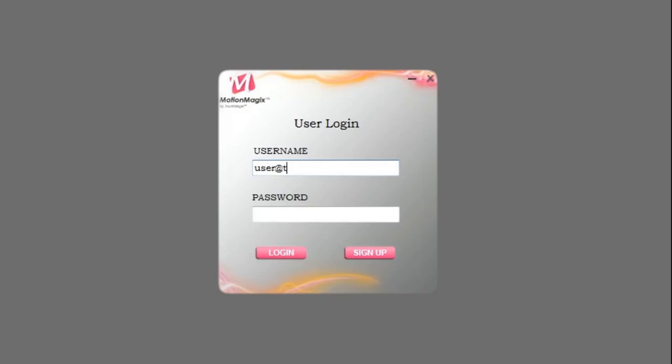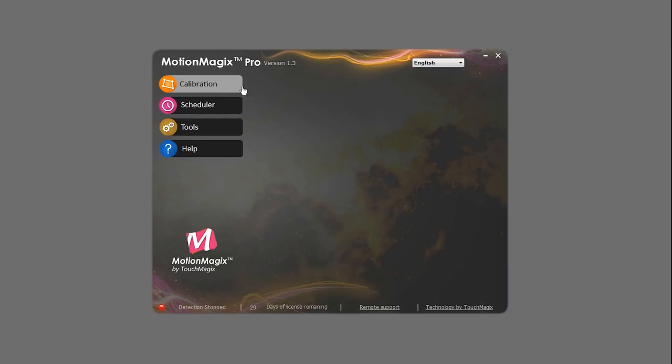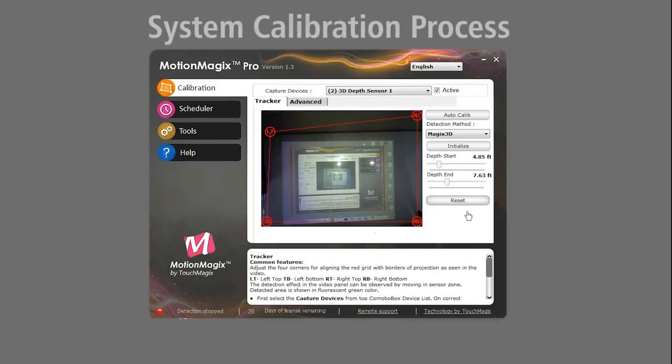Once we have the camera driver installed, we will start the MotionMagix software and type in the login credentials. Now let's have a look at the system calibration process.